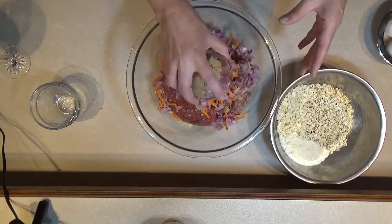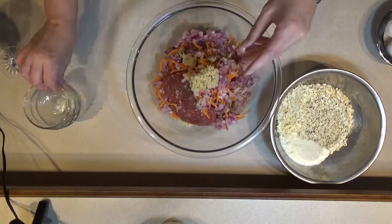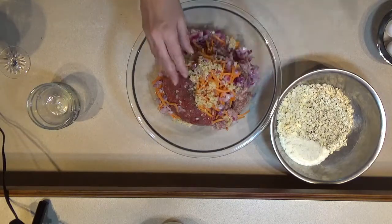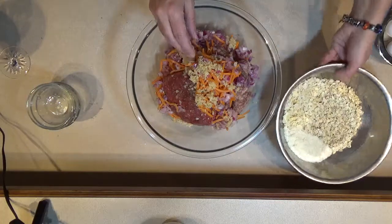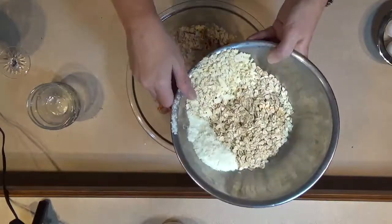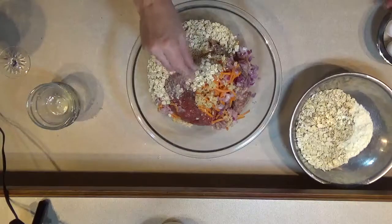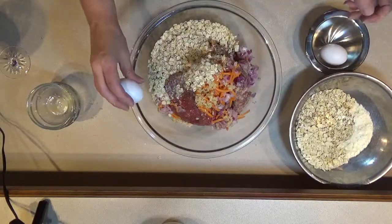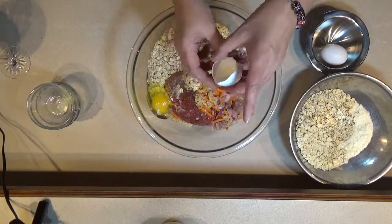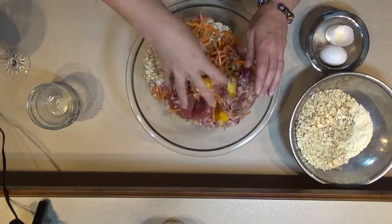My hands are clean — I washed them before I started. Now I'm going to put in about half of all my dry ingredients. I'm going to crack in one of my eggs. I like my eggs at room temperature, but you can do it however you choose. Now I'm just going to start mixing this together.